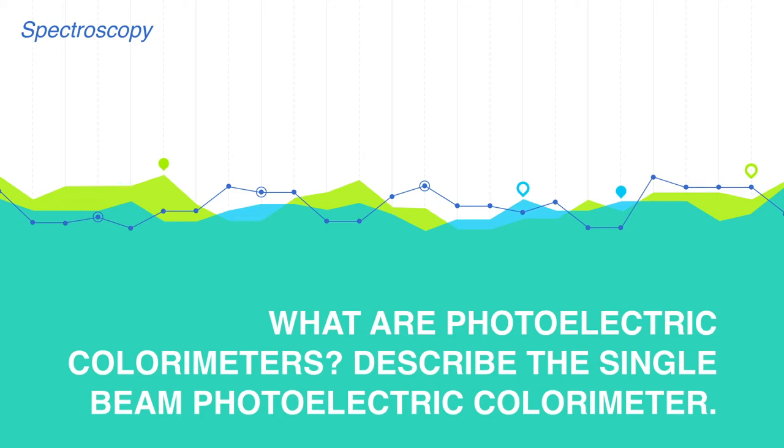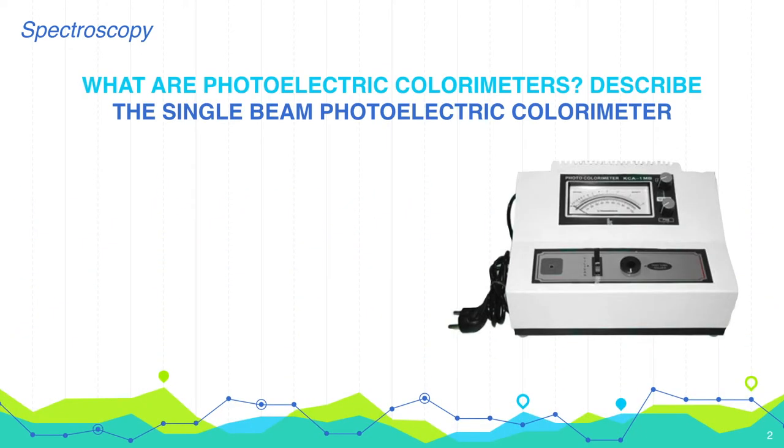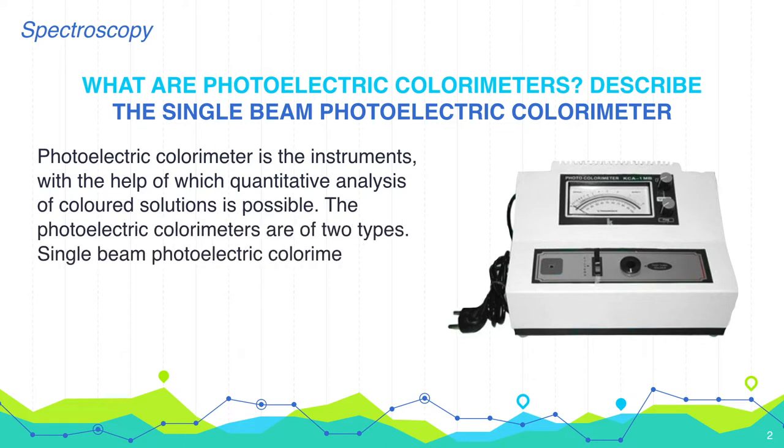What are photoelectric colorimeters? A photoelectric colorimeter is an instrument with the help of which quantitative analysis of colored solutions is possible. The photoelectric colorimeters are of two types: single beam photoelectric colorimeter and double beam photoelectric colorimeter.